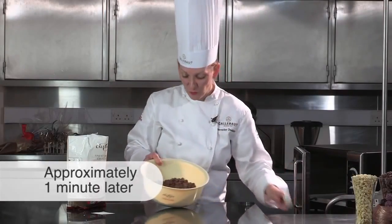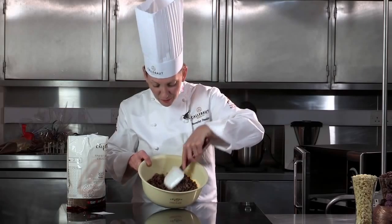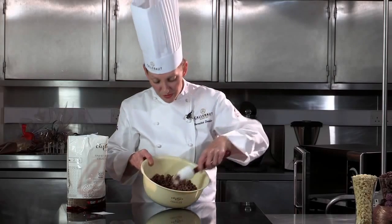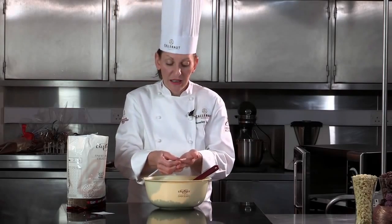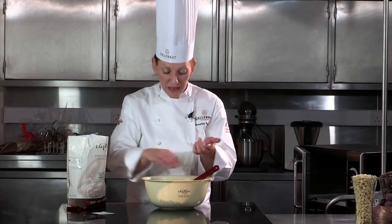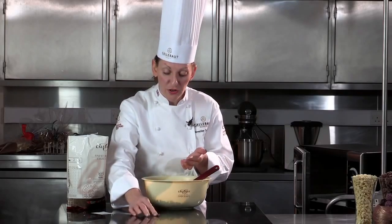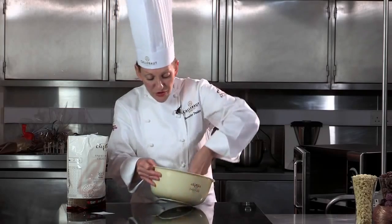So we can see after one minute, the chocolate doesn't look like it's moved or melted at all. But you can see a tiny bit of chocolate has melted at the very bottom. If I pick up a button from the outer bowl, it doesn't look like it's melted, but it actually has. So if I continue to just put this in the microwave as it is, it's just going to heat up and get very intense in the centre, and the chocolate could actually burn. So even though the chocolate looks solid, it has actually melted. So I'm now going to stir the chocolate.